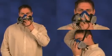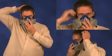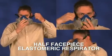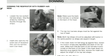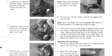Now let's explore the general instructions for properly donning and doffing and properly conducting a user seal check for a half face piece elastomeric respirator, sometimes referred to as a half mask. Remember, these are just general instructions. You should always follow the manufacturer's instructions for the specific respirator model that you are using.